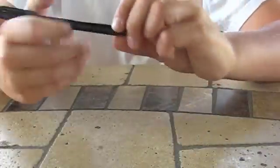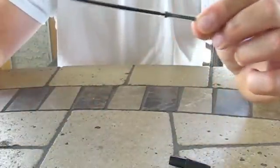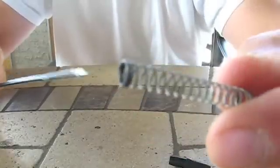So first we're going to start off by taking the pen apart. Take off the end of the pen, take out the ink. You won't need the ink but you're going to need the spring that's on it, so keep that and put it aside.